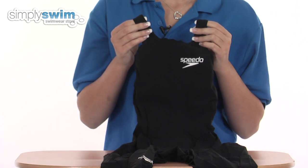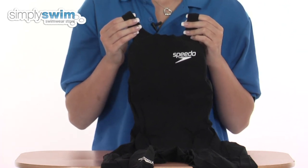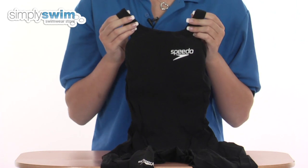This costume is designed for competition use and features a 3D three-piece pattern so it feels like a second skin when you wear it.